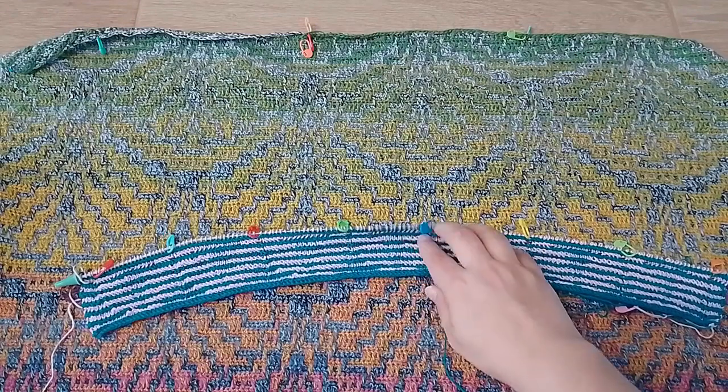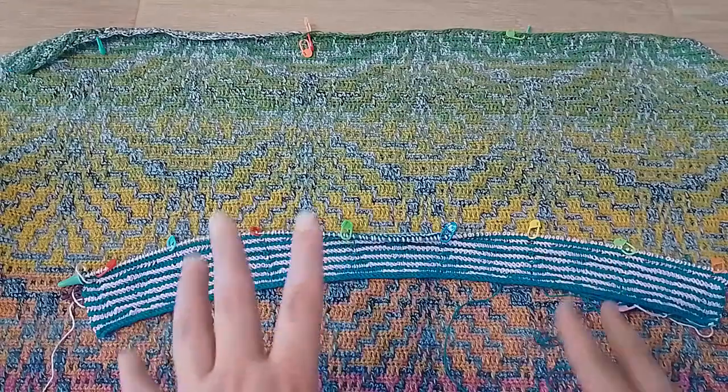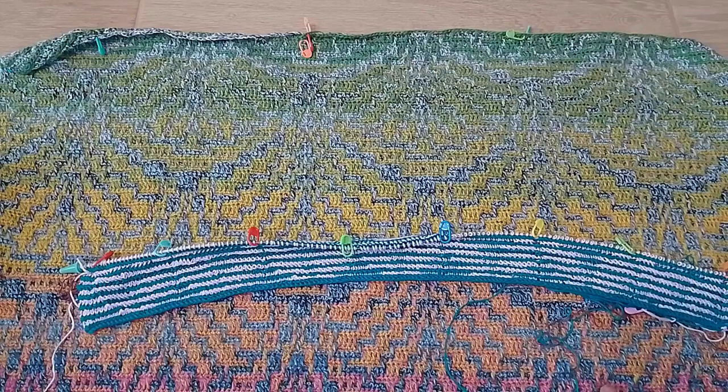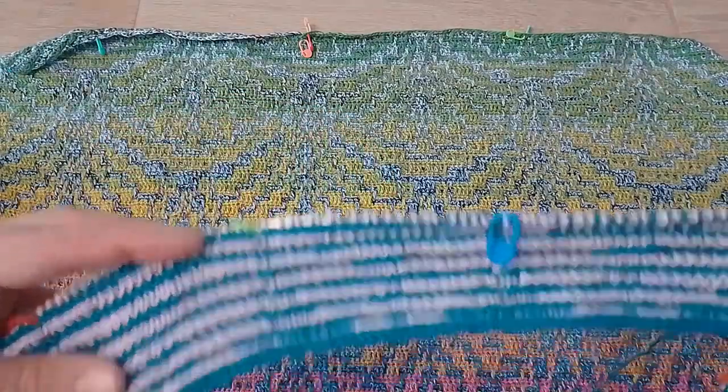After the scarf that I did some time ago — which was much more difficult, just one color but with cables — I think this one is easier. But it's also visually interesting and still a little bit challenging. I'm getting better at knitting almost every day — I don't do it every day, but almost every day.